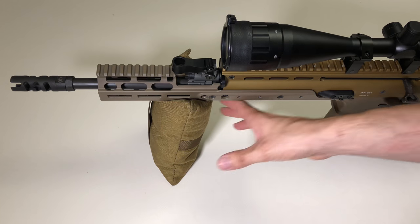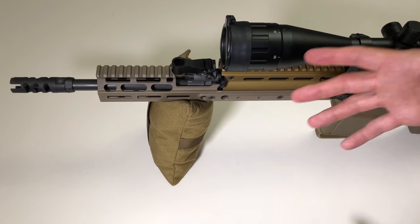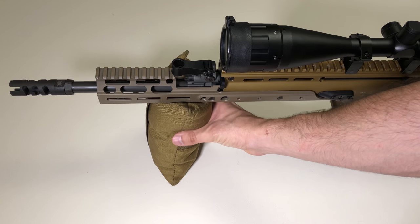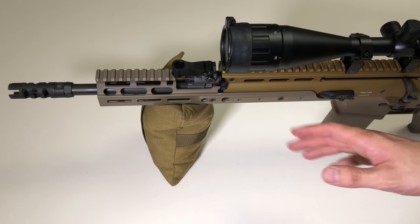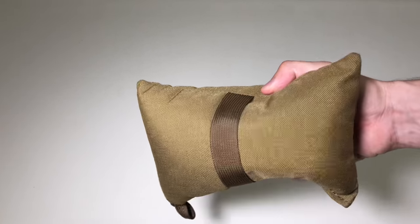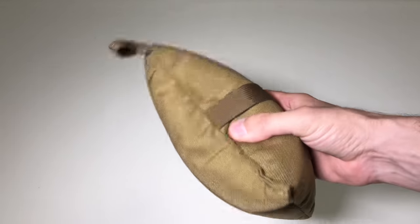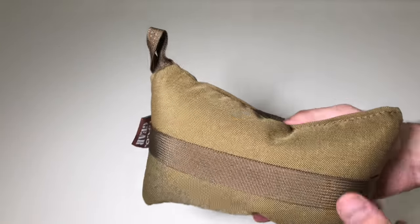I want to preface this video by saying the rear bag is intended to be used in the rear, as stated in the name, but I've been using it more as a bipod monopod and it's been working pretty well. I'm able to keep the rifle stable in the shoulder pocket, adjusting with my hand as you saw on the range footage. I have also used this as a rear bag as intended on my Barrett M107A1 — the 50 BMG has the bipod in the front, so I used this in the rear and it worked out very well. Unfortunately I don't have good video of it, but it worked really well.